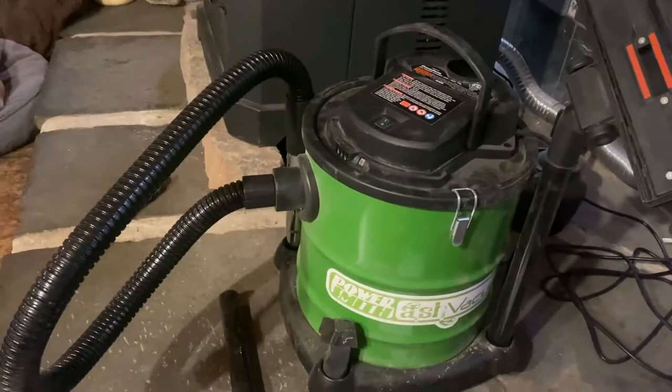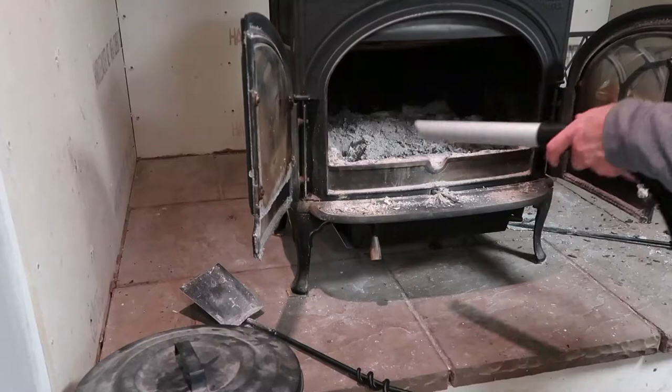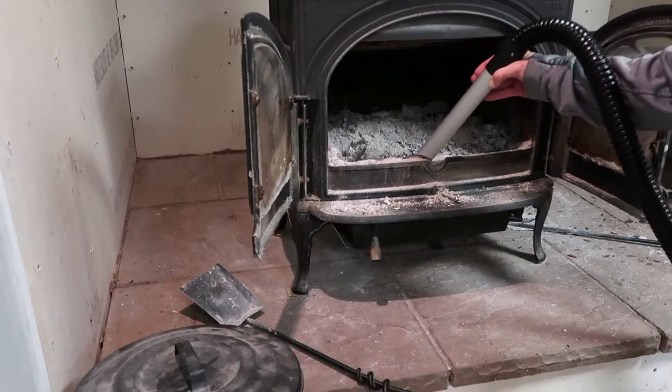A crackling fire adds a certain coziness to a home, and ash cleanup is a necessary and usually unpleasant chore. Traditional hearth cleanup involves a broom, a dustbin, and an accumulation of unhealthy and unpleasant ash particles floating through the air.